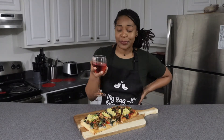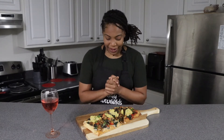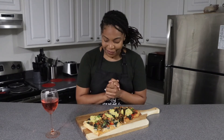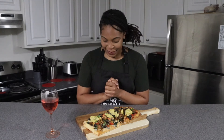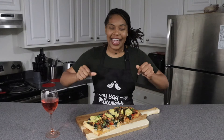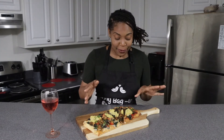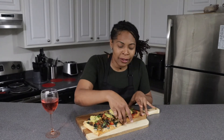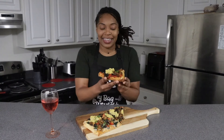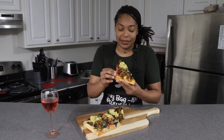Thank you Lord for blessing me with this meal this evening. May it nourish my body and may it bless my palate. In Jesus' name I pray, amen. Now I'm going to dive in — I'm going to go with the side that has the dollop of ricotta. Here we go.